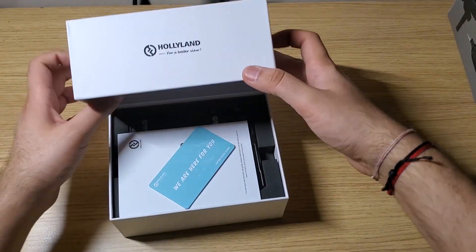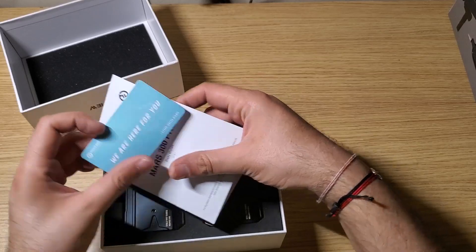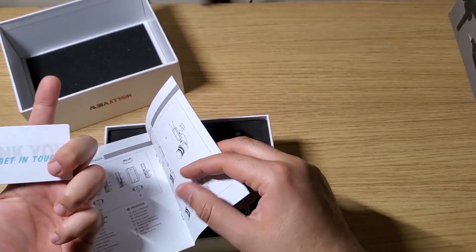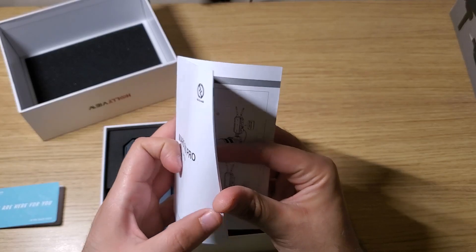I like the product itself — the packaging is nice and decent, the build quality is nice. Inside we have a 'we are here for you' card, after-sales info, and a quick start guide showing how to install it.